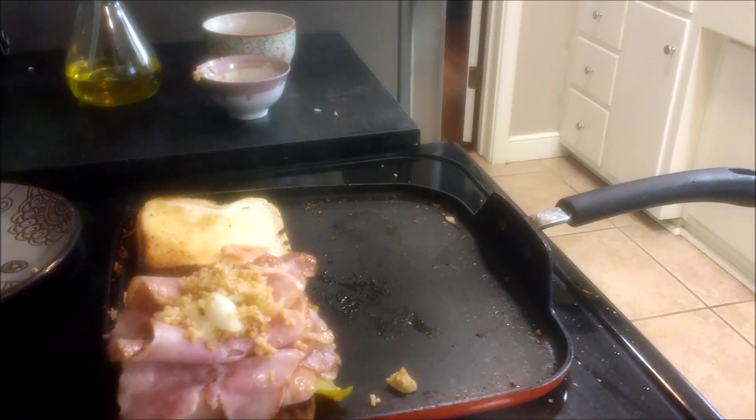Most of the time I like to use multiple cheeses so I can get a little extra flavor to what I'm working with. Once again, it acts like a seal and it will also act like a glue too. So you can't go wrong with adding extra cheese.